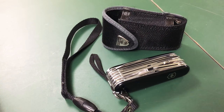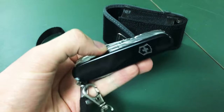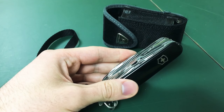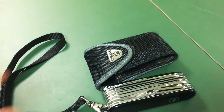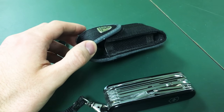It comes in at 3.5 inches long and 6.5 ounces in weight. It's really not heavy at all, and it balances on the belt very nicely.